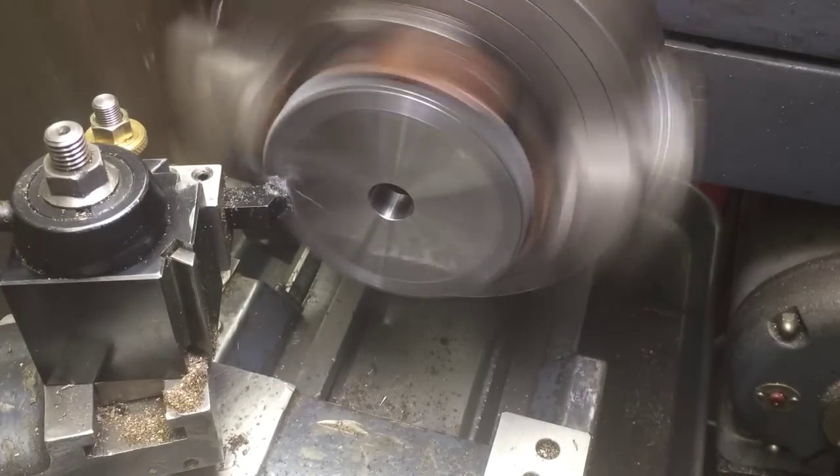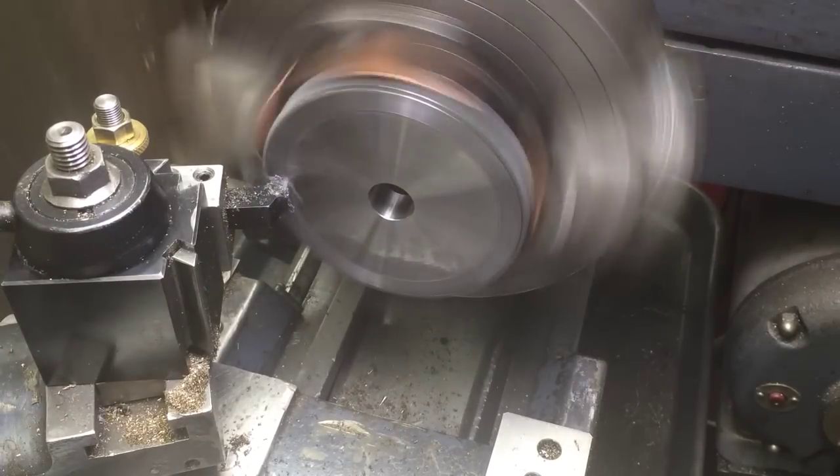First cut — we're gonna take out 40 thousandths across there in thickness.